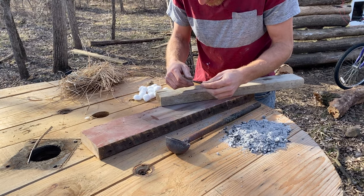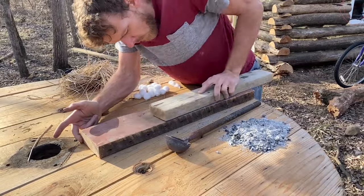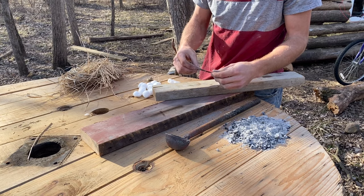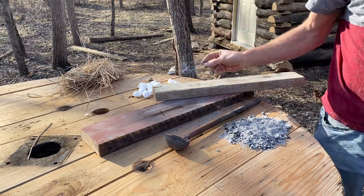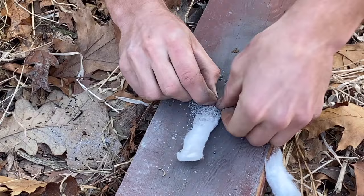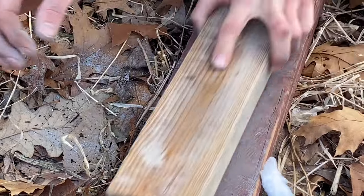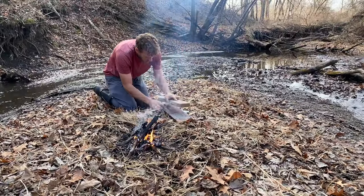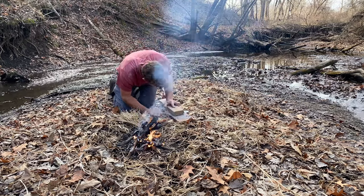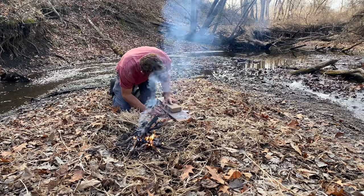There we go. It's smoking. I'm going to rub it a little more. There we go. I'm going to rub it.